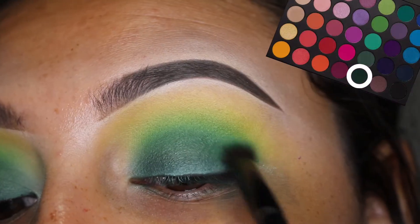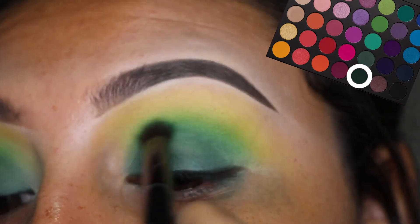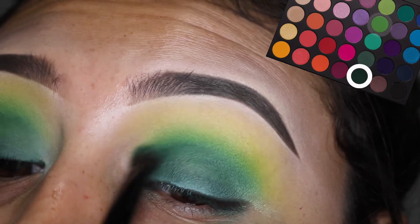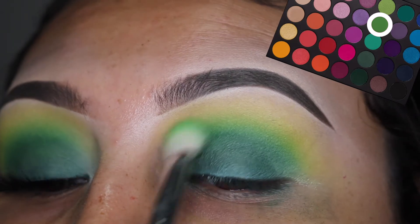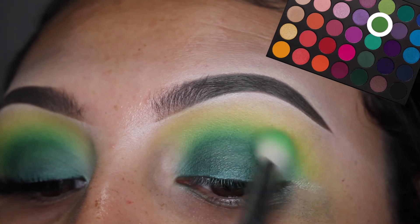And then I'm going to blend out with that darker green color from the 35B palette. With some good eyeshadows and blending brushes of different sizes, this look honestly is very easy to achieve. Now I'm just blending out with all of the colors that we used previously.